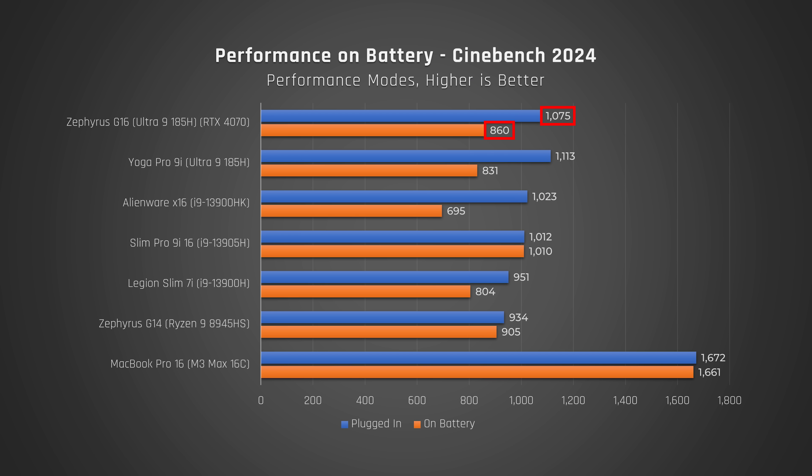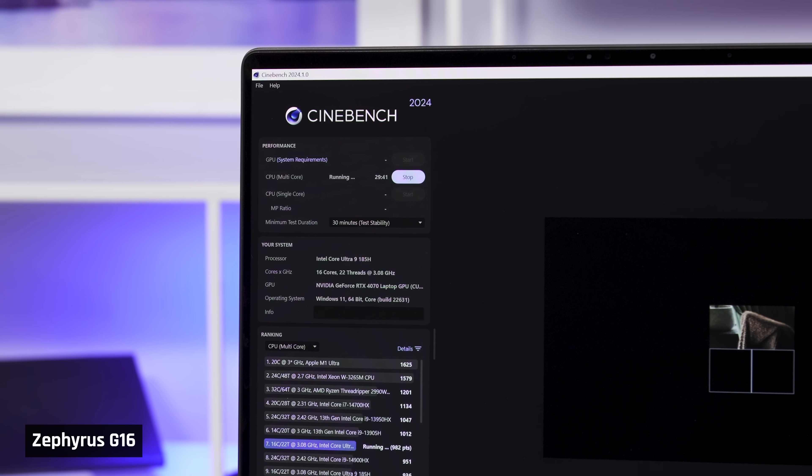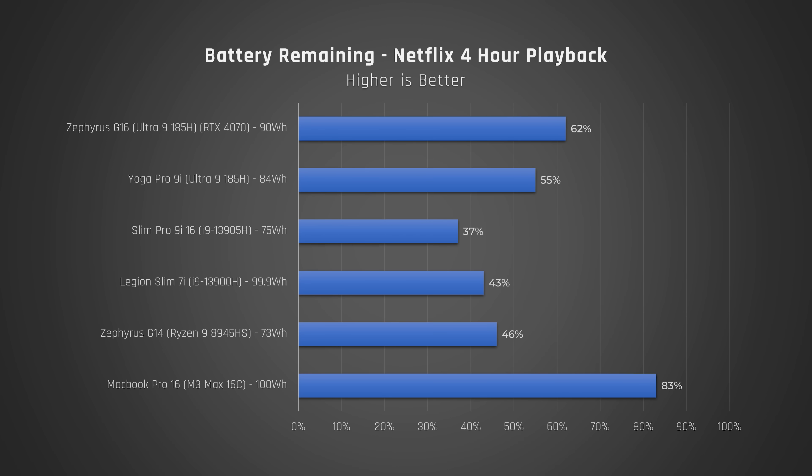CPU performance does seem to drop a bit while on battery, but it's still fast enough. To test high-performance tasks on battery — which I don't recommend as it degrades your battery — we ran Cinebench on a loop for 30 minutes and got around 60% remaining, which is about average. For a more realistic test, we played a Netflix movie on repeat over Wi-Fi for 4 hours and got a decent result: almost 60% remaining, indicating around 10 hours for this use case. It's similar to the Yoga Pro 9i, but way behind the MacBook Pro 16.